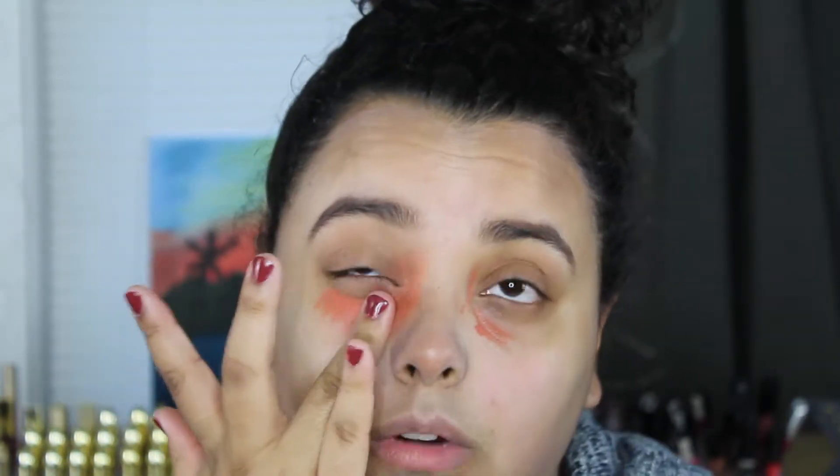If you want to check that out, I will link it down below. Going in with the orangey shade, I'm going to put that right where I have the most dark circles, really primarily focusing that right in the inner corner. With this one, a little bit goes a long way — that's probably just a little too much. So I'm going to go in with my finger and just tap that out a little bit. You can do a brush or a sponge, really anything — a little bit goes a long way.